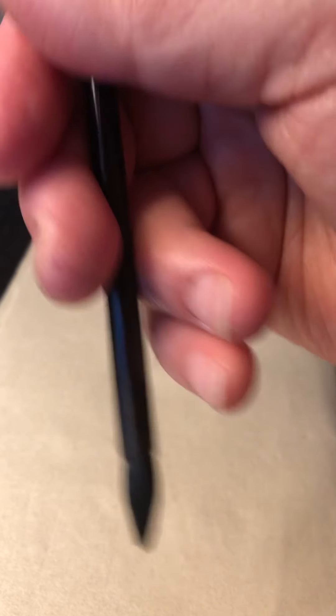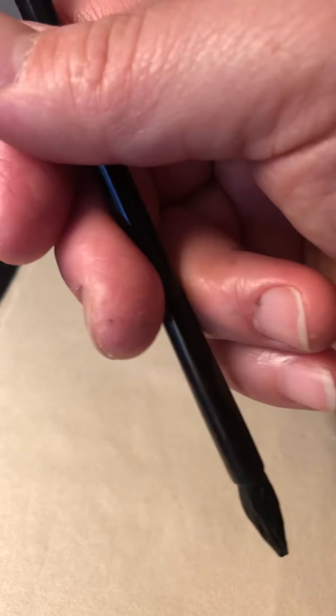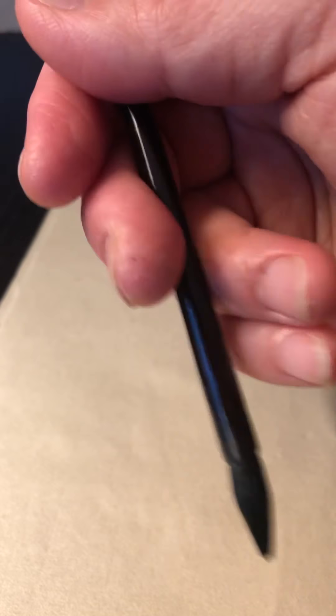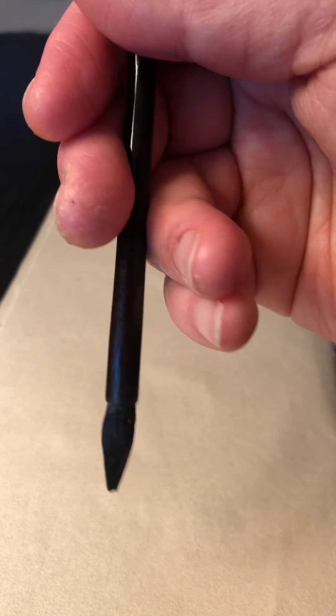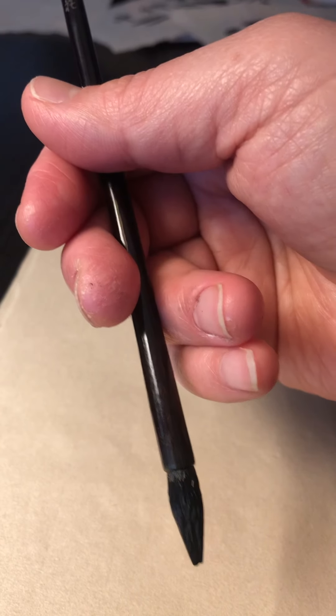This brush pen is a very light object, so just hold it naturally and do not work your muscles too much to cause stress. That's the way of holding a brush pen with five fingers through three directions.